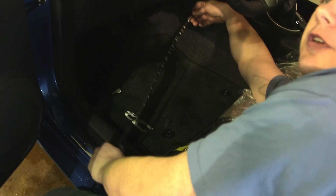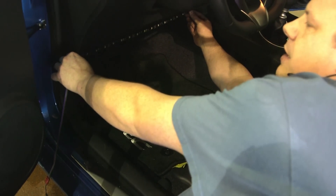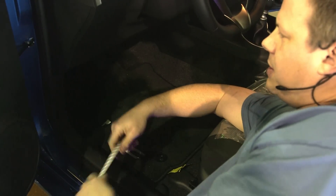We're going to use a three-foot section cut in half to a foot and a half each side, so it's almost the exact width of the dash. It's going to look good and light up that whole width instead of that little eight-inch piece that Toyota offers.